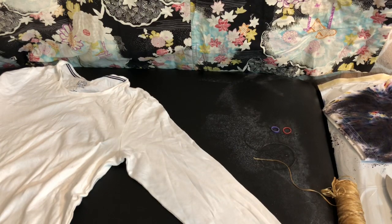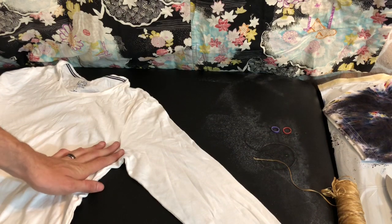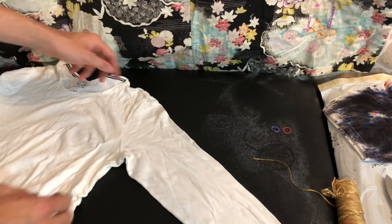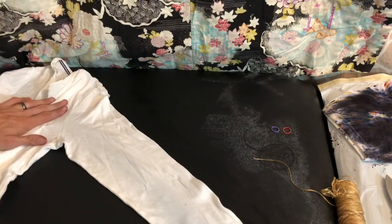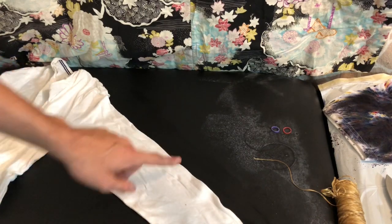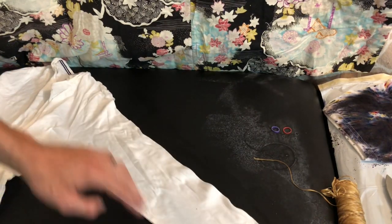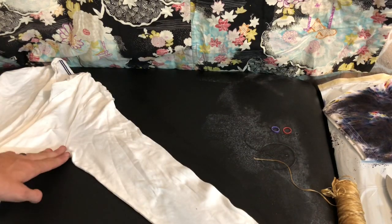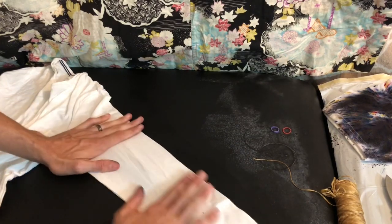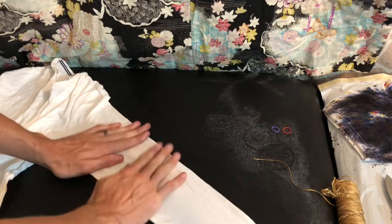Hey everybody, it's Justin from J3 Creations and today we're going to be working with this shirt and doing a mandala on the arm. With this pattern, you can do your beginning fold here or here — you can have it down the arm a bit, or on the shoulder, on the armpit. You can do kind of whatever you would like with the pattern. It's a pretty simple fold once you understand the concept of it.